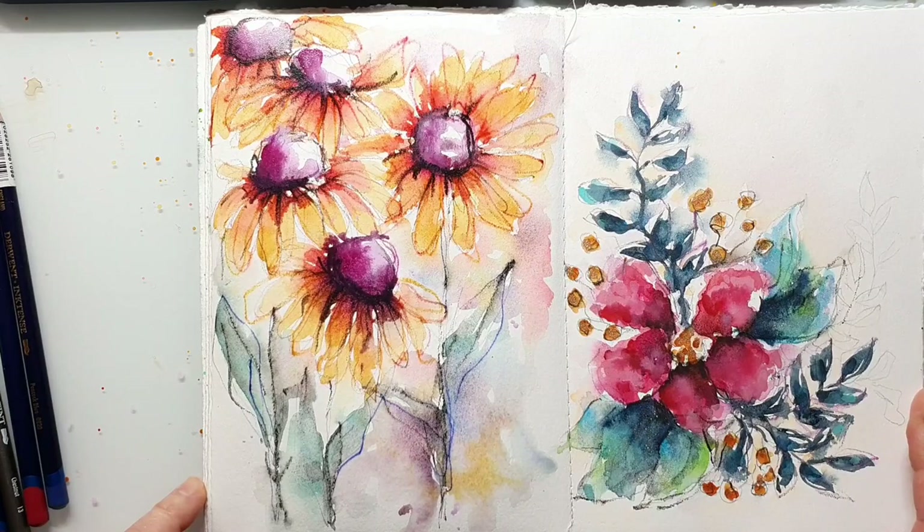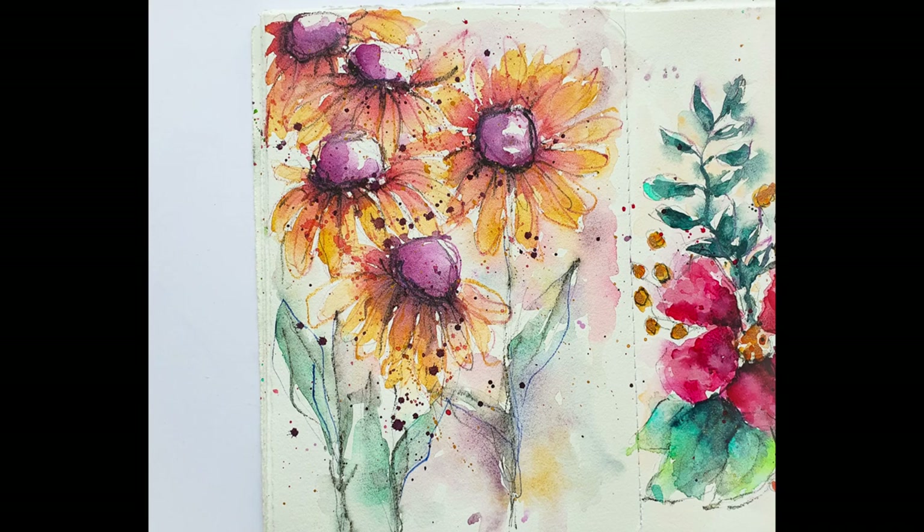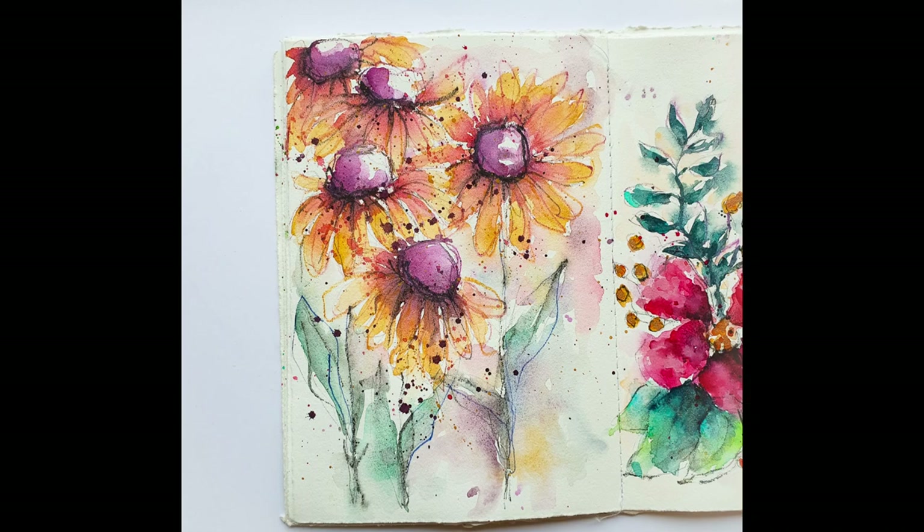To finish up the painting, I'm adding some color splatters once everything is dry. That makes it look even more interesting and I love the texture you get. That's my finished painting for today — I hope you enjoyed this and I hope to see you next time. Bye!